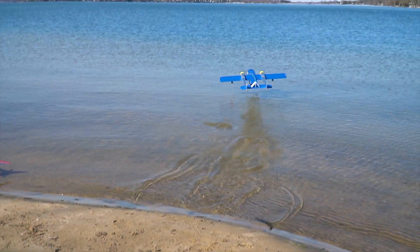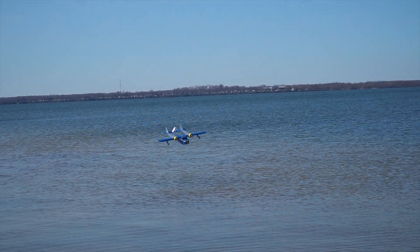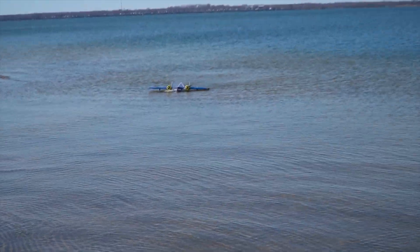Feeling defeated, I decided to fly my sea dock, which is a seaplane that I've had a lot of luck with. But that did not go well either — it was shaking and then it started going, which momentarily gave me hope.